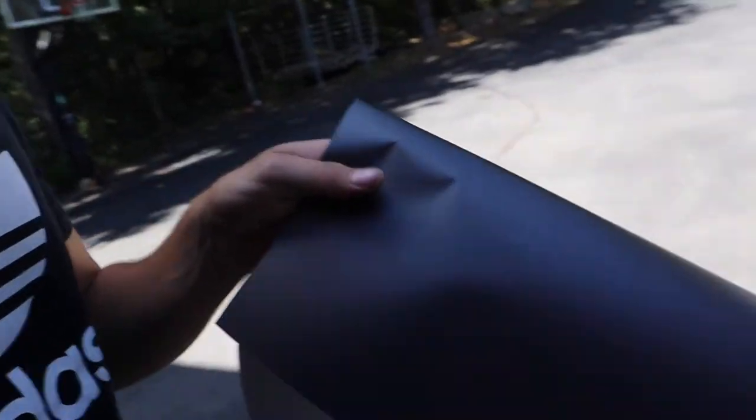What's going on everybody, welcome back to the channel. Today's a very special day — we're going to be wrapping the A4. Super excited, definitely been wanting to do this for a long time. The color I chose is a matte charcoal metallic by Avery. I've got a piece of it over here — this is what it looks like, pretty sweet color.